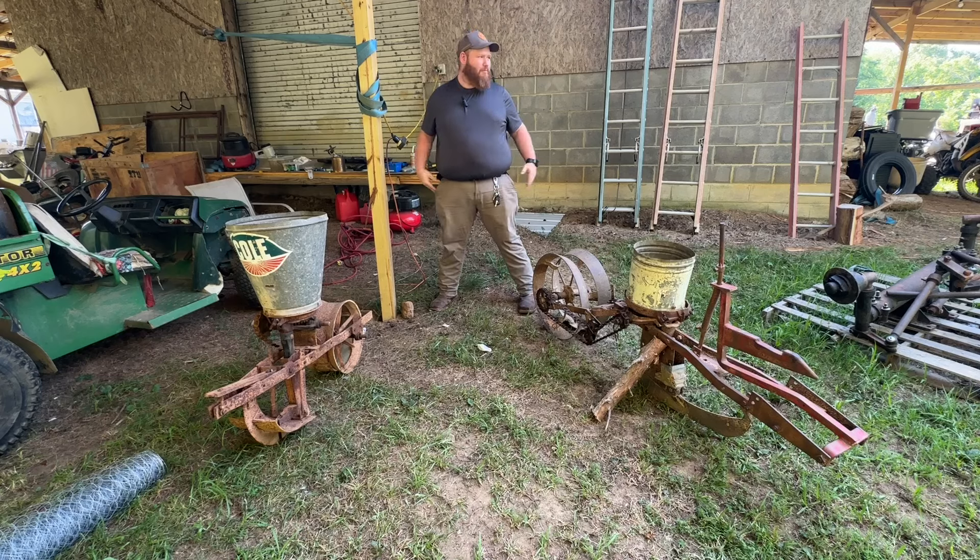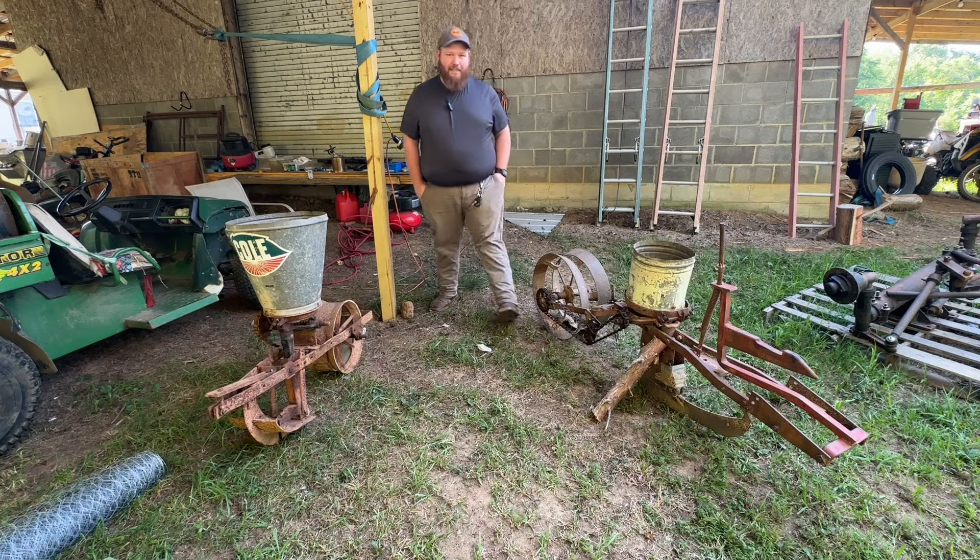Good morning everybody. Welcome back to the W. I'm glad you're joining me today. Today we're going to check out two new toys that followed us home. We've got an IH on this side and maybe a Cole on this side. Let me know what y'all think about this one because personally I'm confused. Hopefully you can answer some questions and we can check out two cool new toys. Come on, let's get to checking these things out.